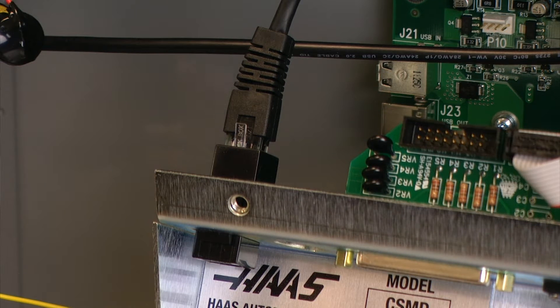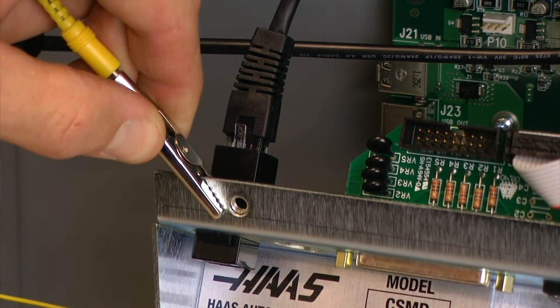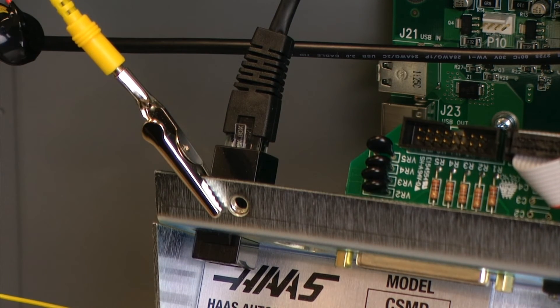Prior to beginning any work you will want to ground yourself so that you do not cause any type of electric shock to any of the components.